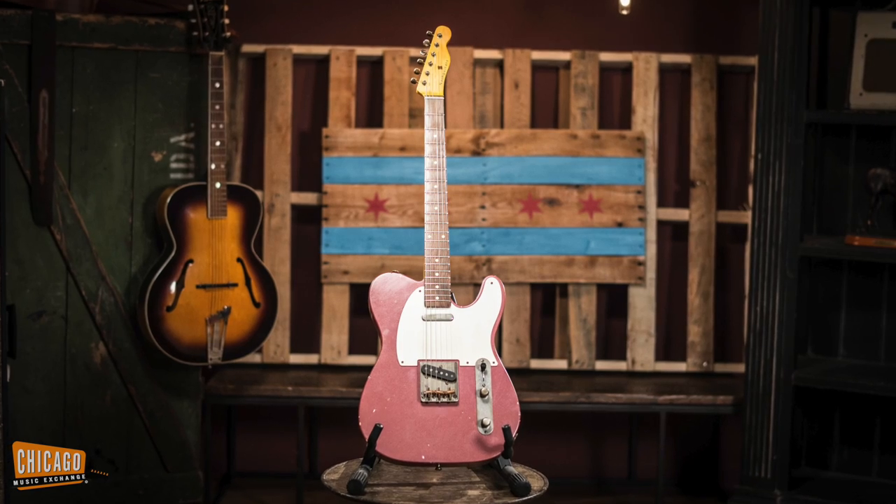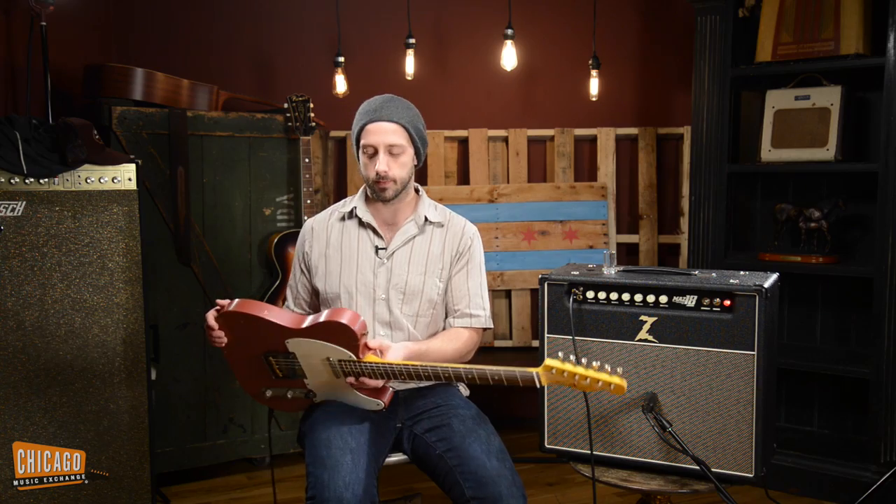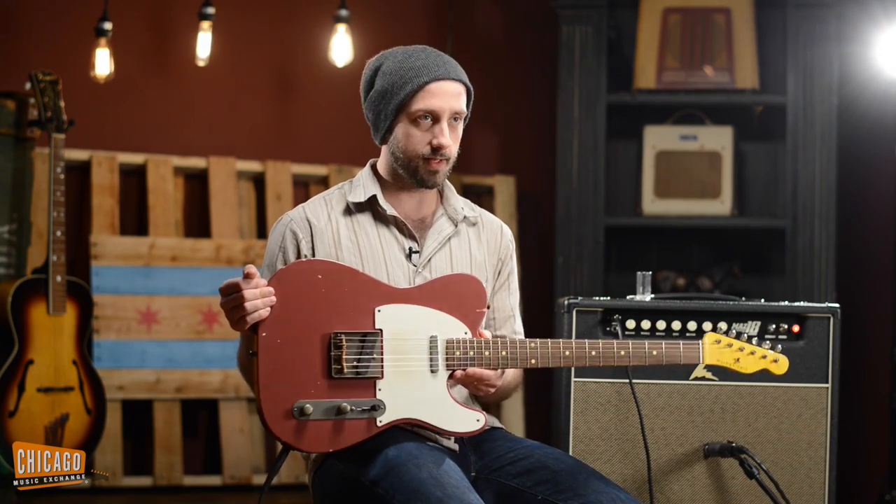Hey guys, Alex here from the Chicago Music Exchange. Today I'm excited to be demoing a Nash T63 in one of my favorite colors — this is Burgundy Mist, which is an old custom color from days of yore. It's actually got a fine metallic flake to it, if you can see that from the video.